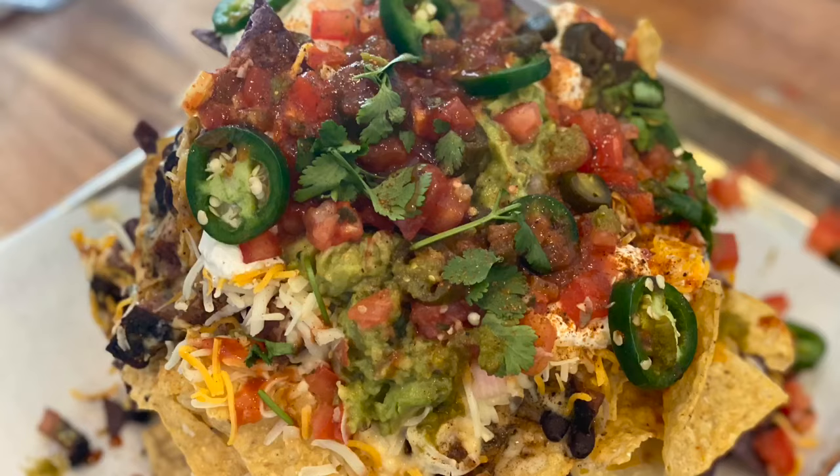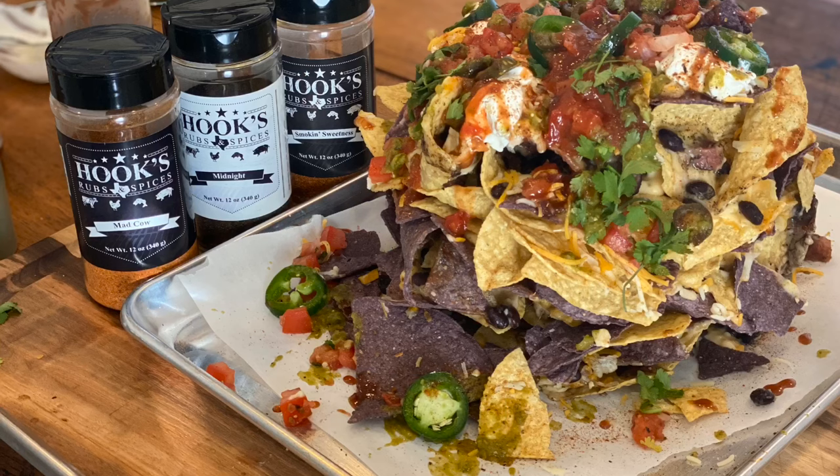Thank you for watching another video of Hooks Rubs and Spices, hashtag WeSmokeMeTV. If you like this video, definitely hit the subscribe button and hit that bell to get notifications when we upload another video. If you want your very own bottle of Hooks Rubs and Spices, go to our website hookrub.com, or find us on Etsy at Hooks Rubs and Spices. Also follow us on Instagram and Twitter at hooks spice rubs, and on Facebook under Hooks Rubs and Spices. Thank y'all, God bless, and remember hashtag we smoke meat — peace!